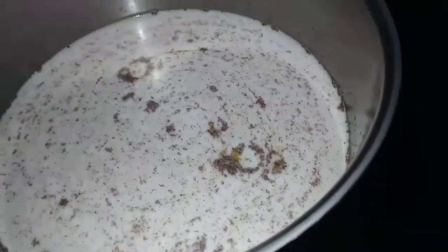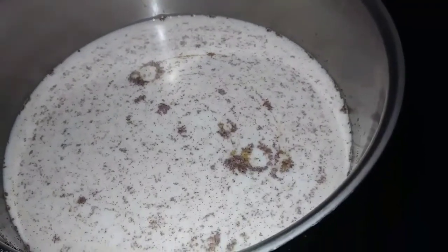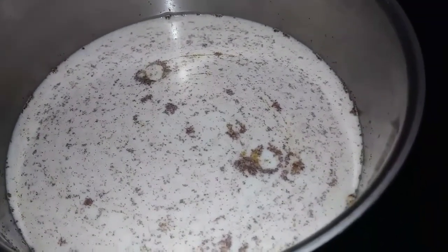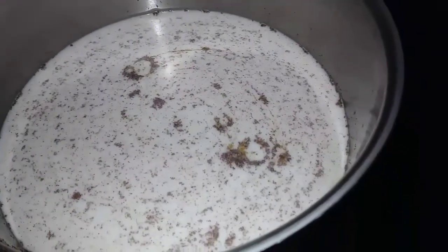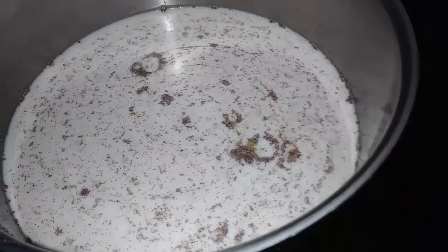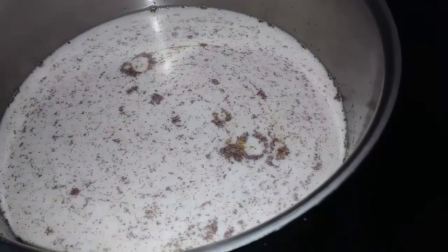In this batch, I happened to have a little bit of milk left — spare milk. So I said, you know something, I'm going to add that little bit in there. But this will get used up, so I'm not concerned about any spoilage in here at all, because it's going to get used up.